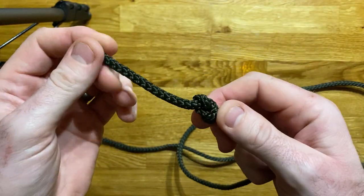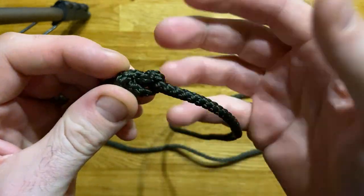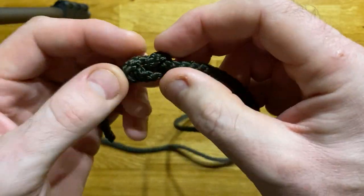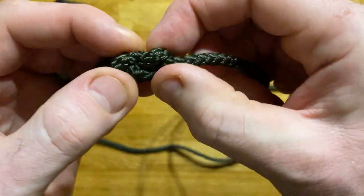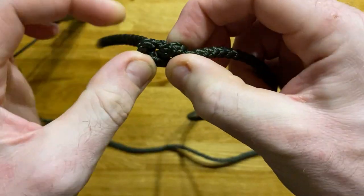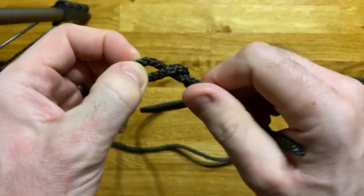It could be used to stop the ends fraying, although it isn't normally, because this is a slightly easier to undo knot. That's because with these two loops or bites on the rope being further apart, we can actually get some leverage on them, and that leverage makes it much easier for us to undo this knot and take it apart.